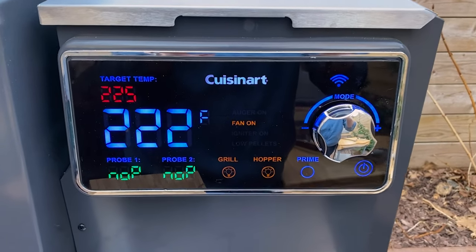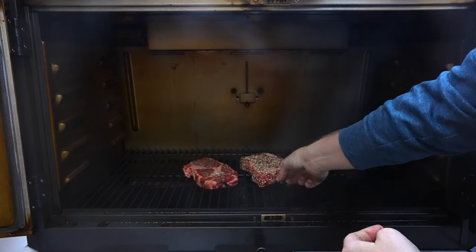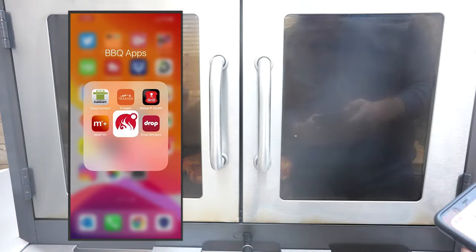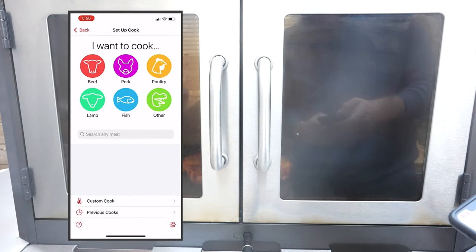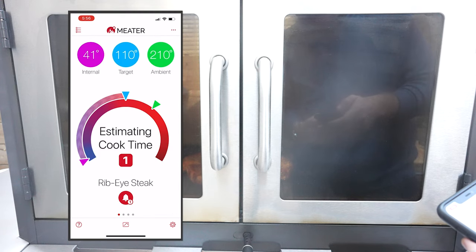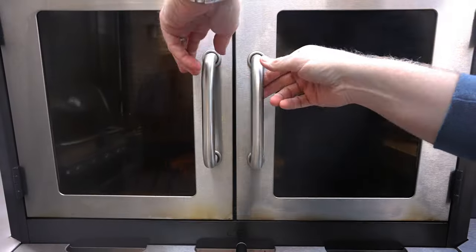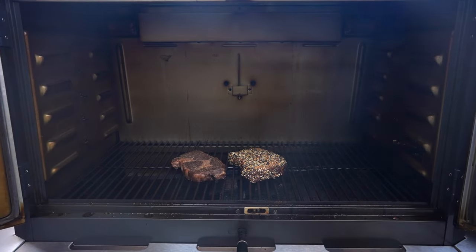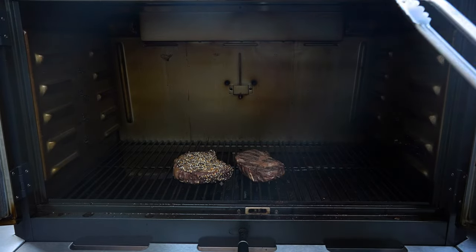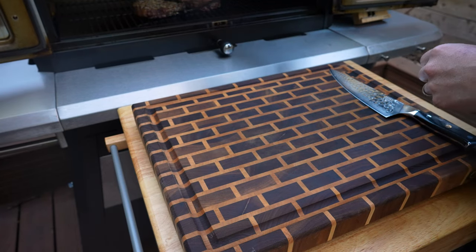I've got the pellet grill fired up to 225°F and preheated. Now we're going to get the steaks on. We'll fire up our Meater app, set up our cook for a ribeye, and set it to be pulled off at 110°F — then we'll get it in cast iron ripping hot and build up that crust. These steaks just hit 90 degrees, so we're going to flip them and rotate them. We'll let these go a little while longer until they hit an internal of 110°F — and we've just hit 110, so it's time to get them off the pit.